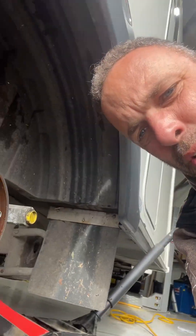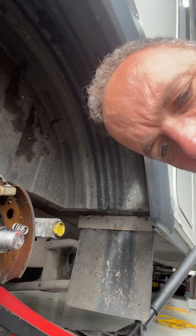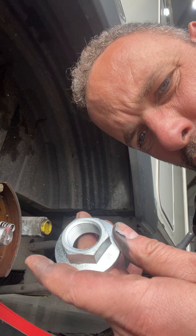One of the most important things with caravans when you've got the brakes in bits - this is called a stub axle and it's got a thread on it where it has a nut, and these are called one-shot nuts.